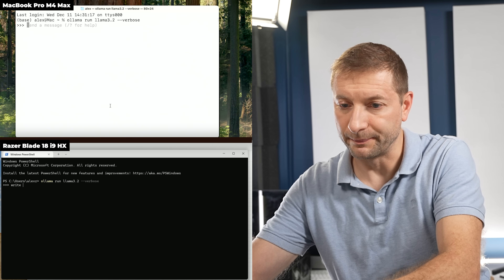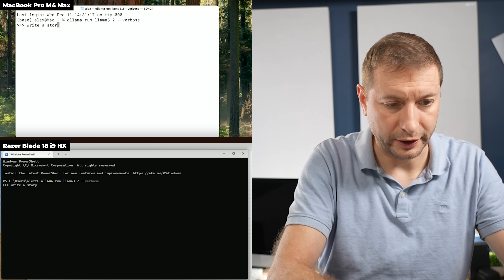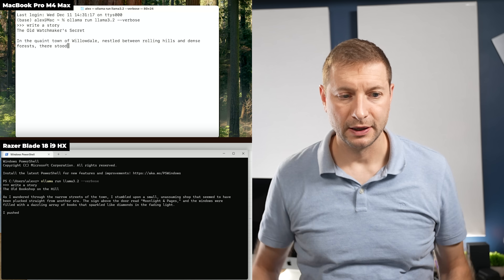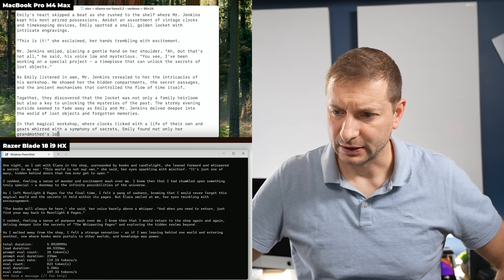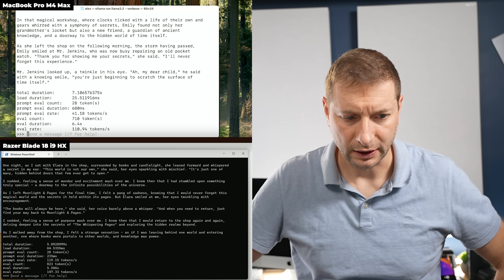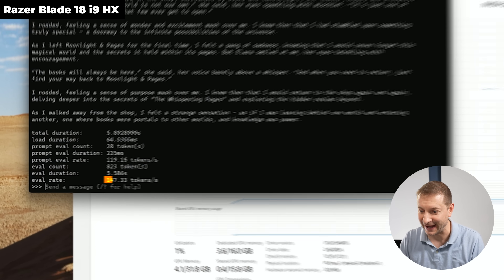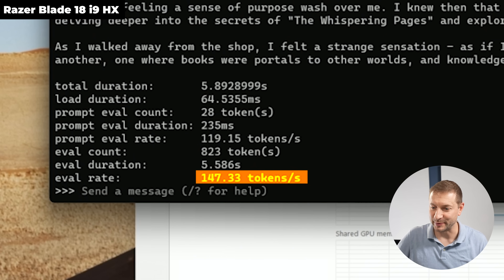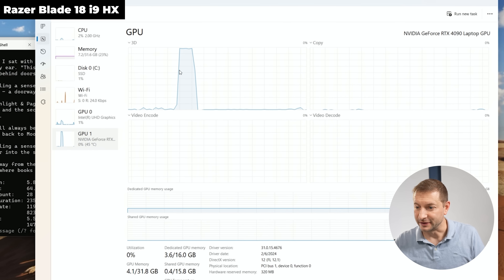The model finally loaded. Running 'write a story' on both. Finally something the Razer is good at: 147 tokens per second with Ollama — not bad. The Mac gets 110 tokens per second. Some redemption for the Razer. You can see the RTX 4090 spike in Task Manager during the model run, and the model took up 3.6GB out of 16GB of dedicated GPU memory.